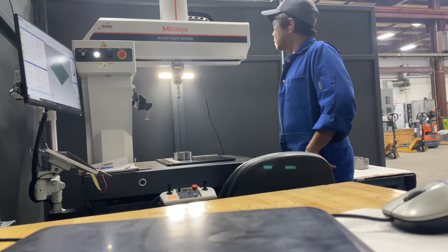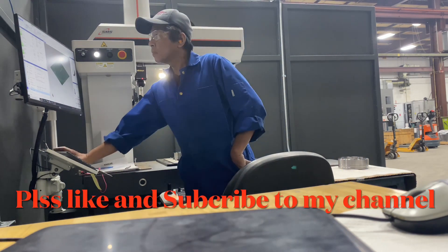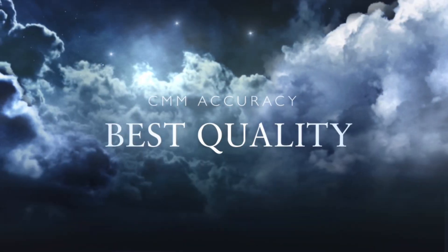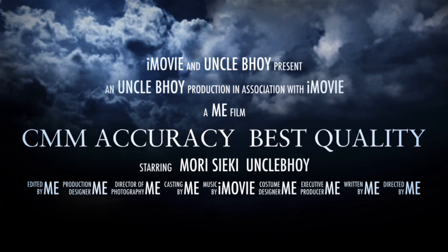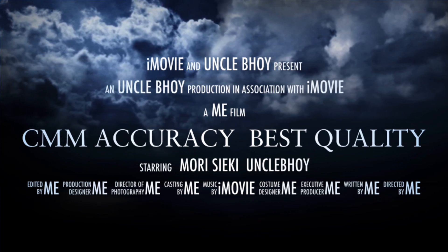Salamat sa panunood at please consider to subscribe on my channel, Uncle Boy. Thank you! I'll see you next time.